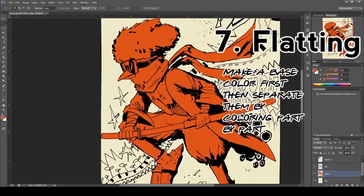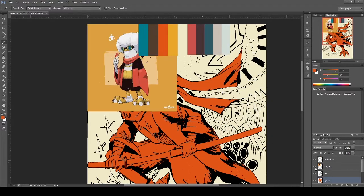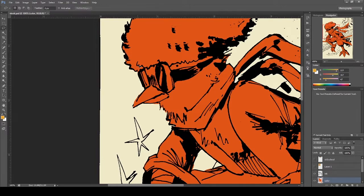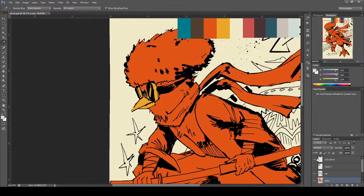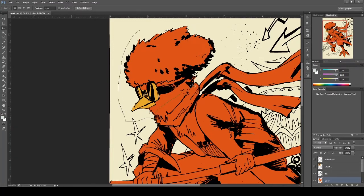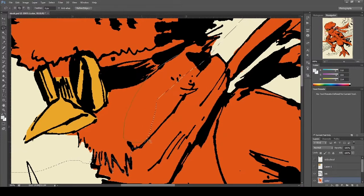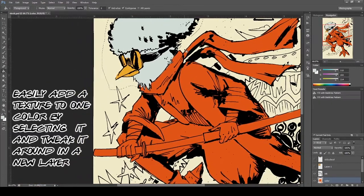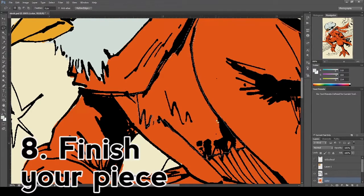This process is called flatting. You select a whole character and then change the color bit by bit. When you're done selecting the whole body, fill it with a base color, then select one part that has a different color — for example the goggles and beak first. Change its color, then repeat this process until all body parts have accurate colors. Flatting is the first basic step for colorists in the comic book industry, so that artists can change colors easily and add blending or texture to specific areas.